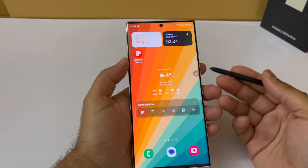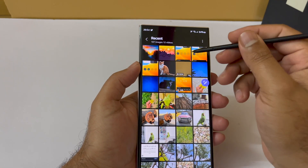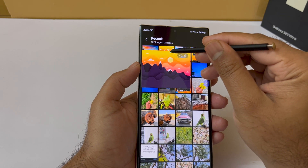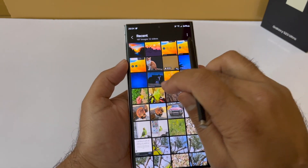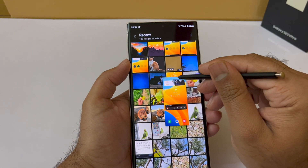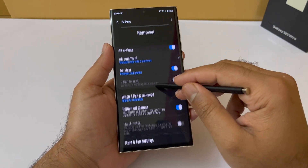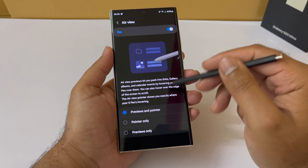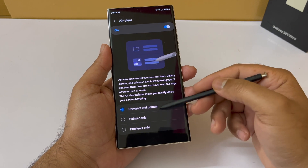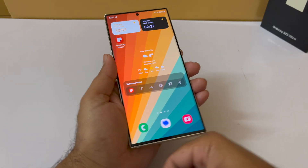Next, I want to show you the hover preview feature. When you hover the S Pen over items in the Gallery app, for example, you can see a preview of photos and videos without touching the screen. In the video section, you can even play the video just by hovering over it. To enable this, go to Settings, then Advanced Features, open S Pen, and look for Air View. You can enable preview and pointer options so content pops up just from hovering.